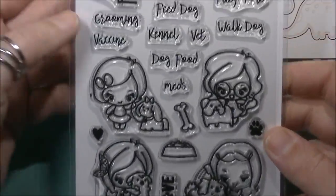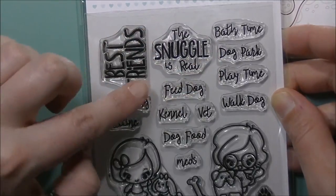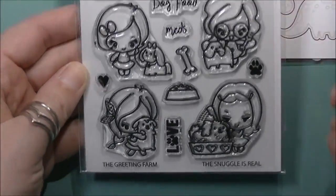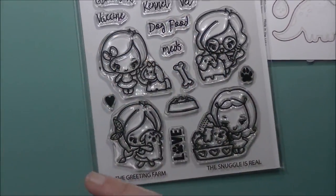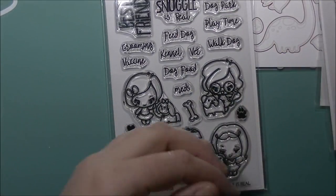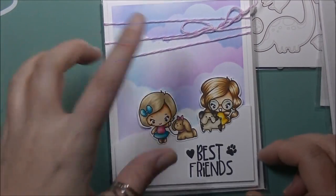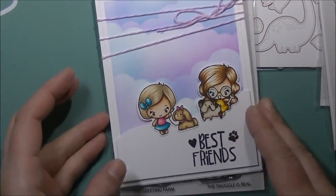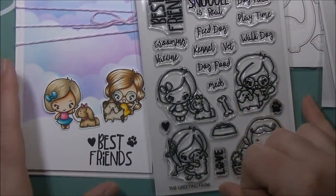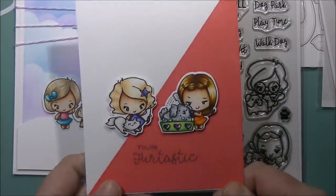It is called 'The Snuggle is Real.' You get sentiments: best friends, the snuggle is real, bath time, dog park, play time, walk the dog, feed the dog, kennel, vet, dog food, meds, grooming, vaccine — and then these adorable little images. I did this card for the preview day: I distress inked the clouds with stencils into the background, then stamped 'best friends' and used two of the images on the front of the card. On blog hop day I did this other card.